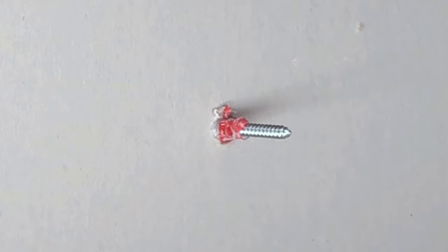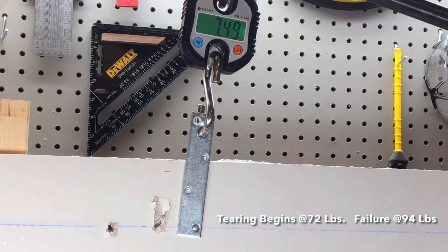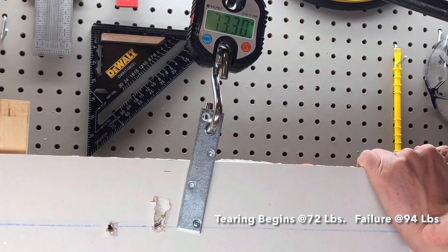This particular anchor's package says it is rated at 45 pounds. This anchor easily exceeded that rating, beginning to tear the drywall out at 72 pounds. The anchor finally broke completely out of the drywall at 94 pounds of force.